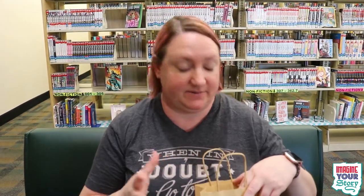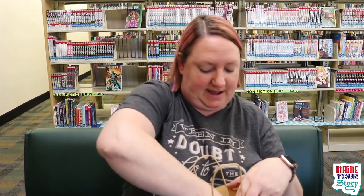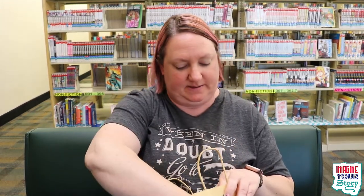So here's your bag. There's only a couple things in it because there's only things you really need. You've got 80 safety pins, because that's the number you get. And then you get this little container of beads, and then you get two pieces of elastic string.